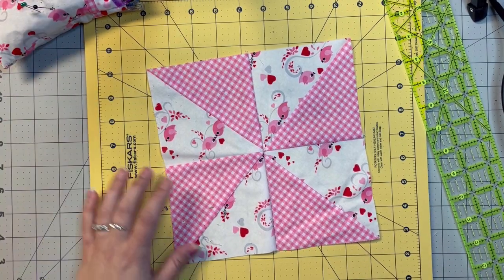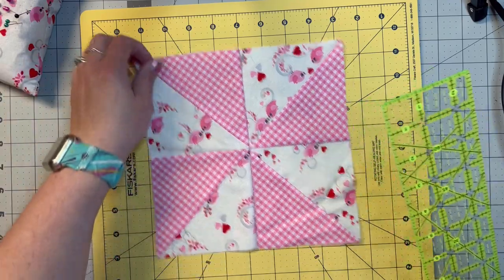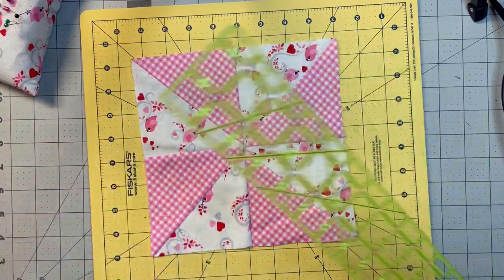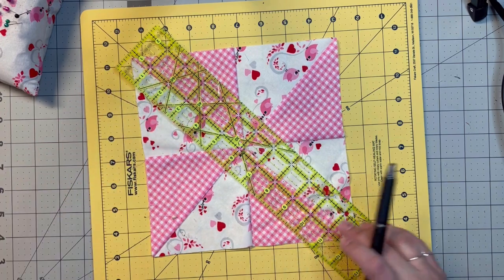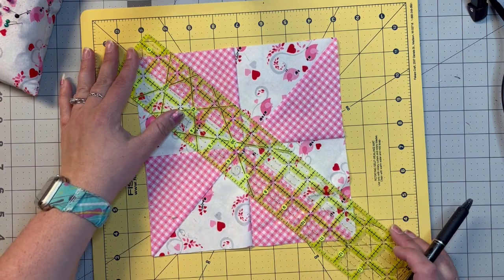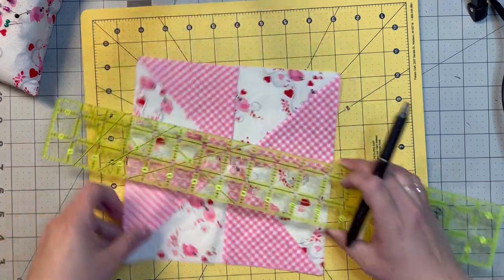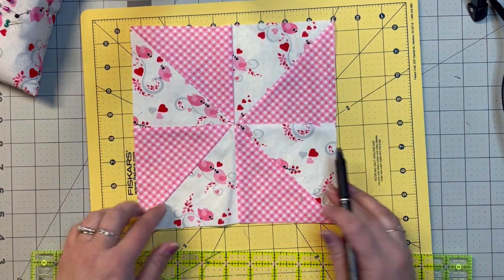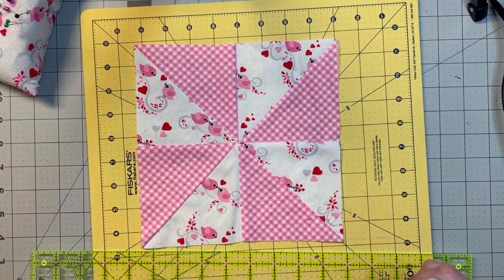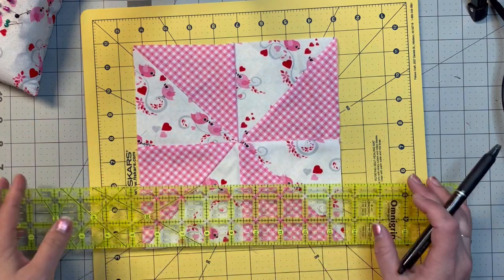Hello and welcome back to my channel. Today we're going to do a disappearing pinwheel block. We're going to cut this the same way we cut the disappearing four patch. This block is nine and a half square, which I did a video on. I'll try to link it down below if I can figure out how to do that, so you can watch that if you need to.